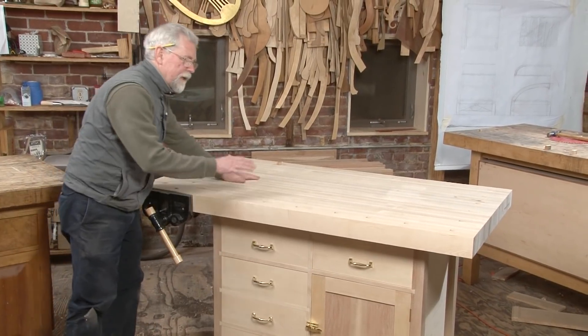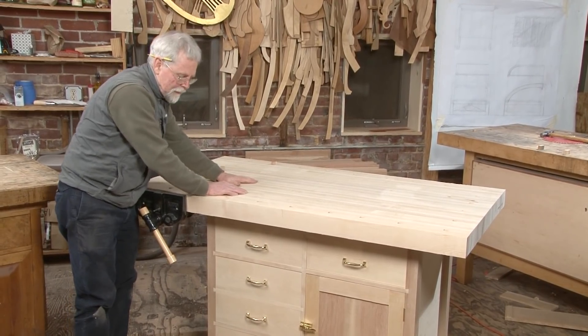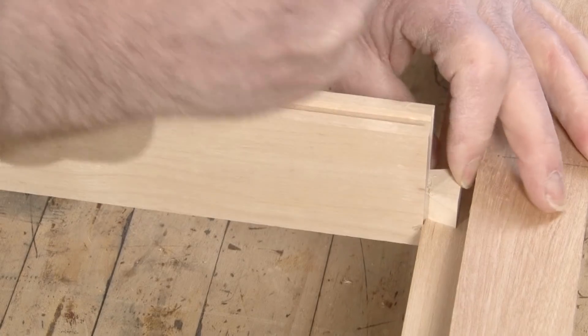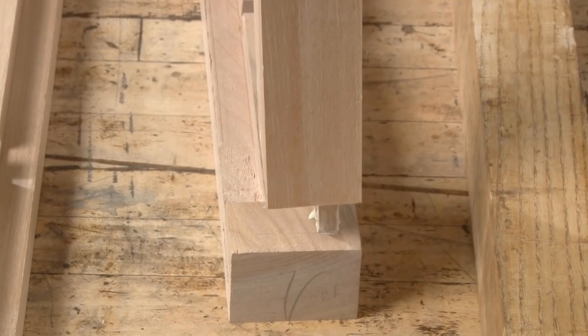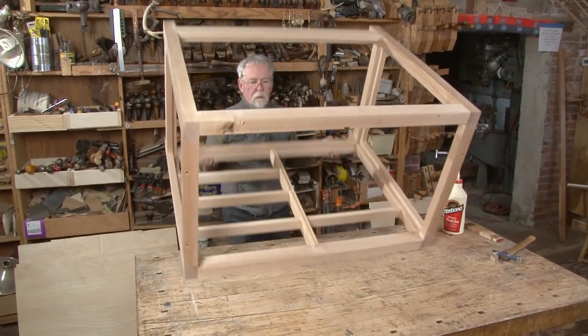Here we have a great sturdy maple top that really gives a lot of stability to the bench, and the base has sliding dovetails for the dividers and mortise and tenons to hold the legs together. If you're ready to build the last workbench you'll ever need, join me and we'll build the bench that got me started as a furniture maker.